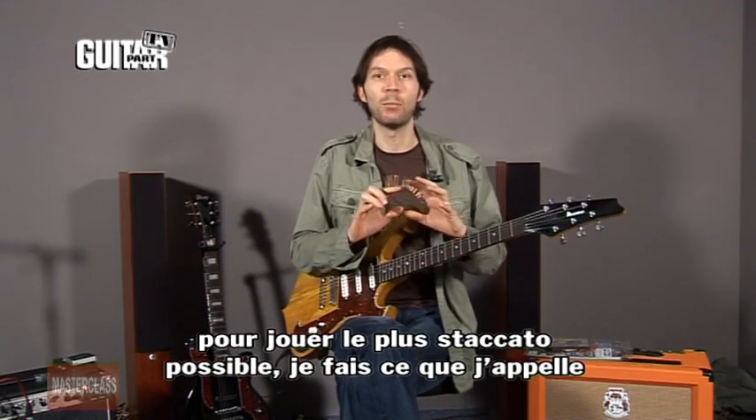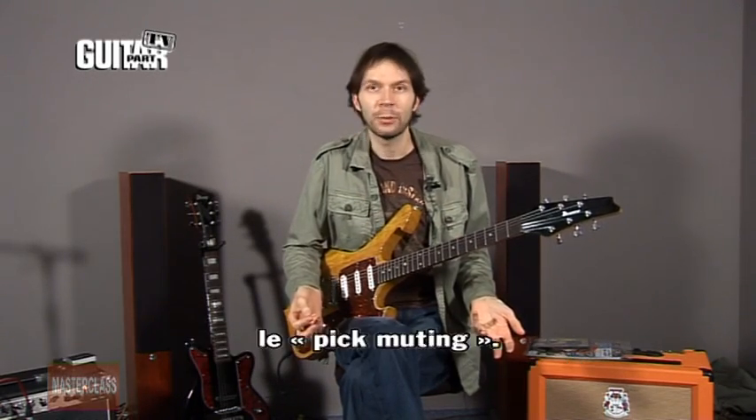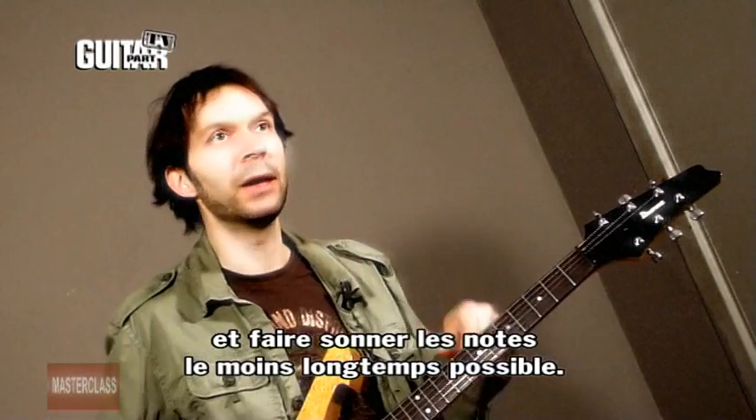But to me, to play even more staccato, I do something that I would call pick muting, where I use my pick to stop the note and make it very short.